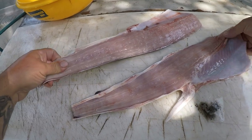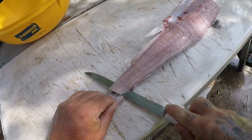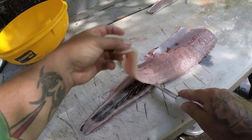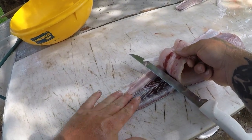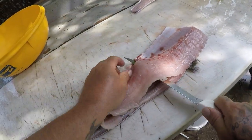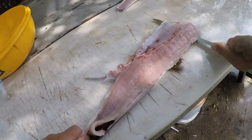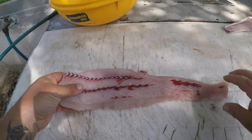Alright guys, I got my two shark fillets here. I'll go ahead and skin these. What I like to do is not run my knife totally along the skin, so that way I get off a lot of that red meat — I leave the red meat on the skin. I kind of stay just off the skin. See, I left all that red bloodline on that skin and I got a pretty much very clean fillet.